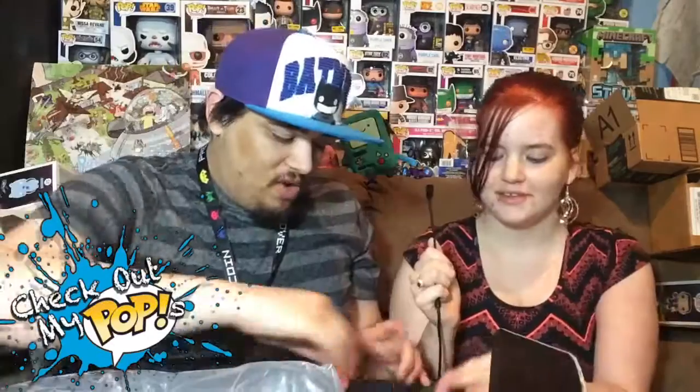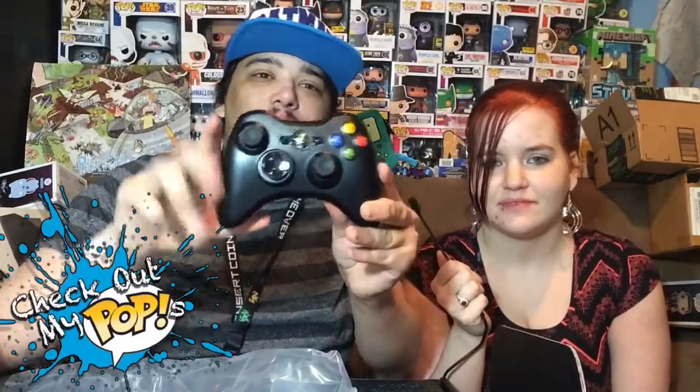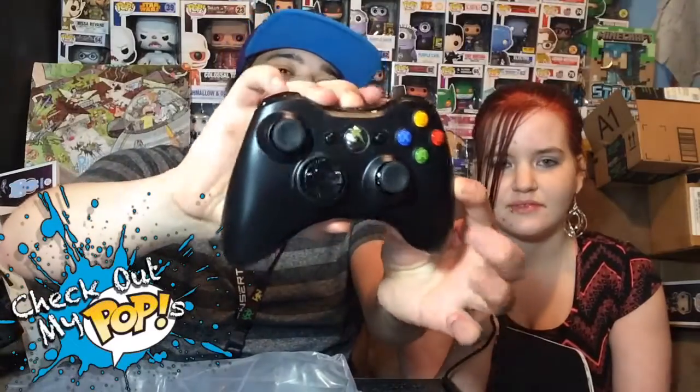Over here we have a brand new Xbox 360 controller. I think they should have used an Xbox One controller - this one is outdated. But here's the Xbox 360 controller, me and her will both be playing two-player. It also comes with the accessory that makes it where you can play wirelessly with your Xbox 360 controller.